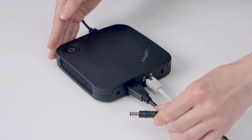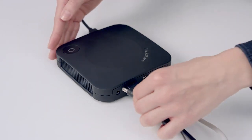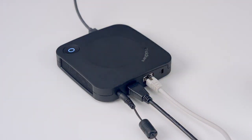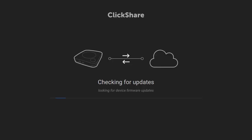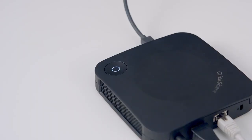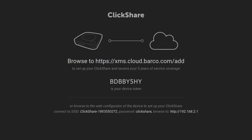Connect the base unit to the power supply. The base unit will be updated if new firmware is available. When the LED on the base unit has stopped flashing, you should see registration information on the meeting room display, and a token ID.